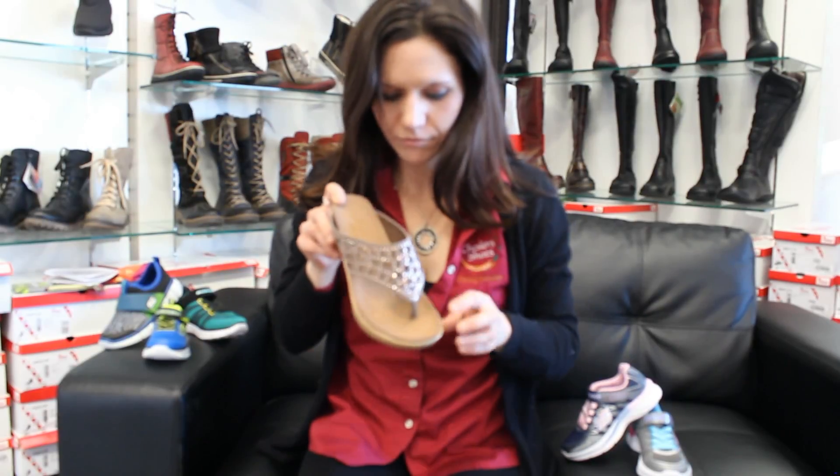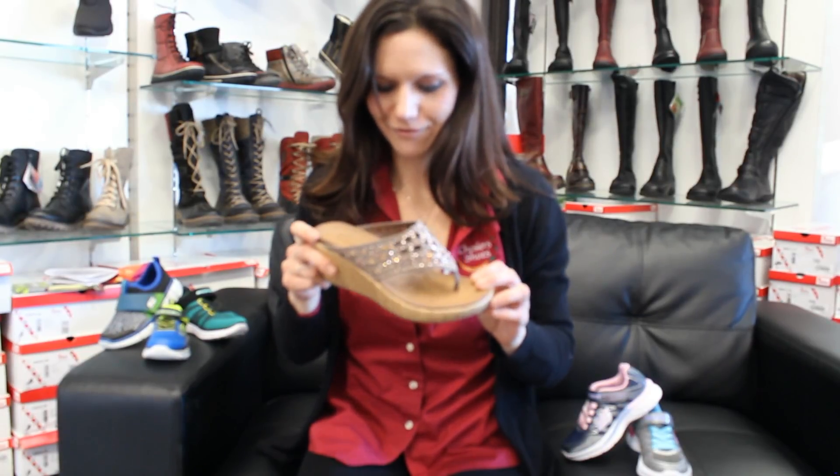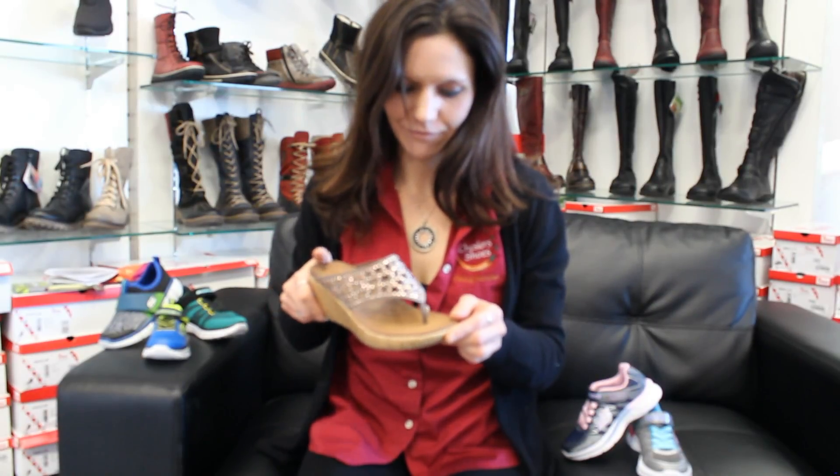It's got Lux foam cushioning, so that should be really, really nice and comfy. Some cutouts on there — that would be great with sundresses, capris, shorts. Very, very versatile shoe.